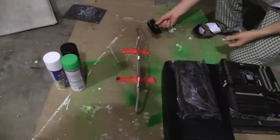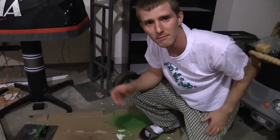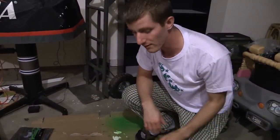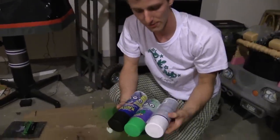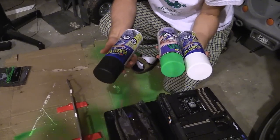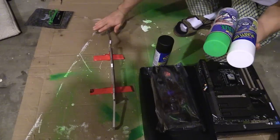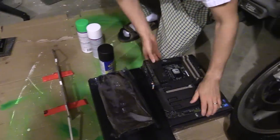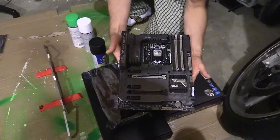You don't want to use regular paint on computer components because it will be permanent. So instead, we're going to be using Plasti Dip. I've got three different colors I need: first, black — I'll be using this to stealth the tops of the Dominator Platinums here, and also to paint the thermal armor on the Sabertooth Z97 Mark I.